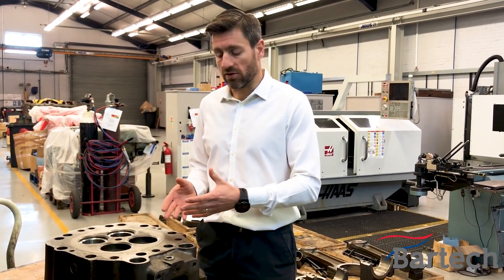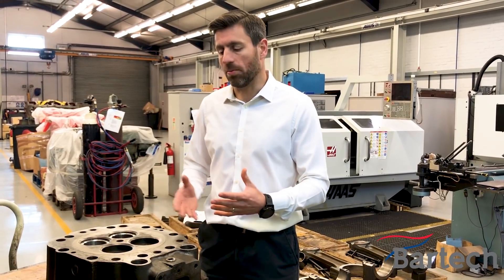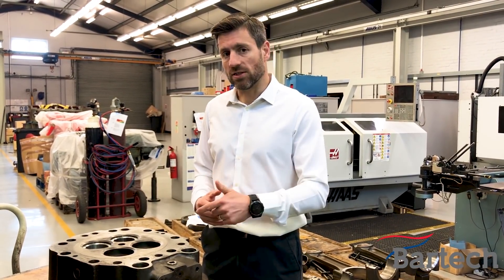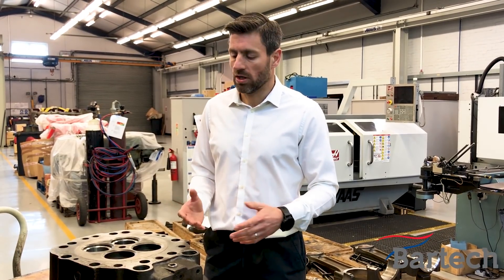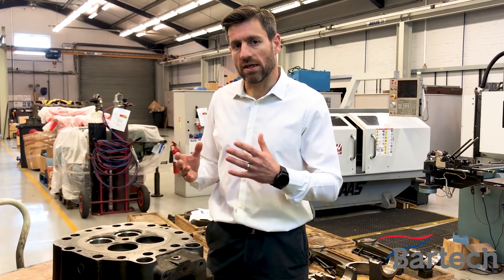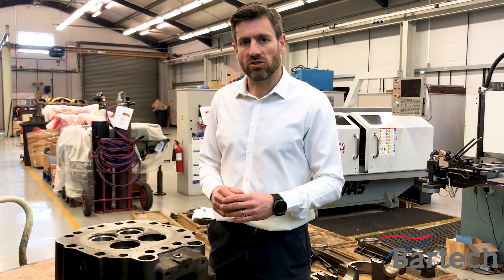If you do suffer this kind of damage, one option is obviously to replace the cylinder head, but that's going to be very expensive, and in the case of these particular heads they're no longer available. So for these Waukesha heads, one option is to get a gas cylinder head and modify that for diesel application.